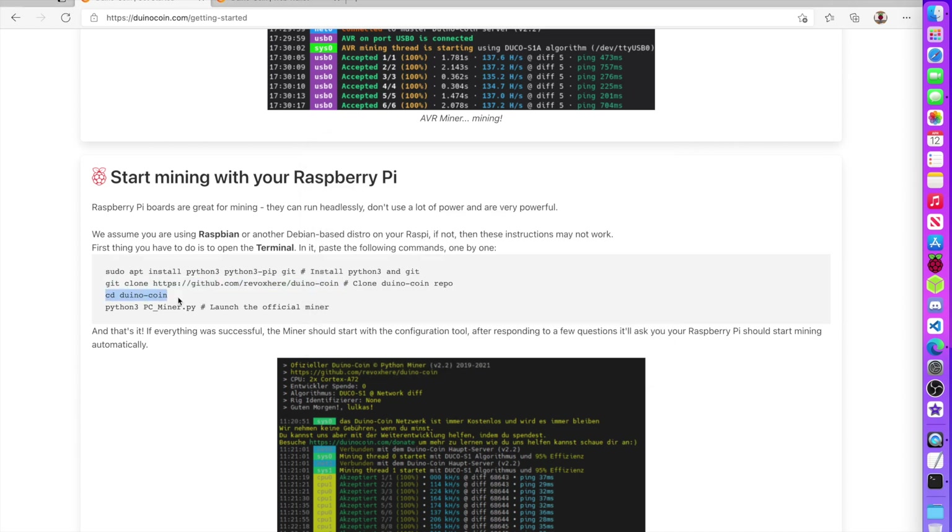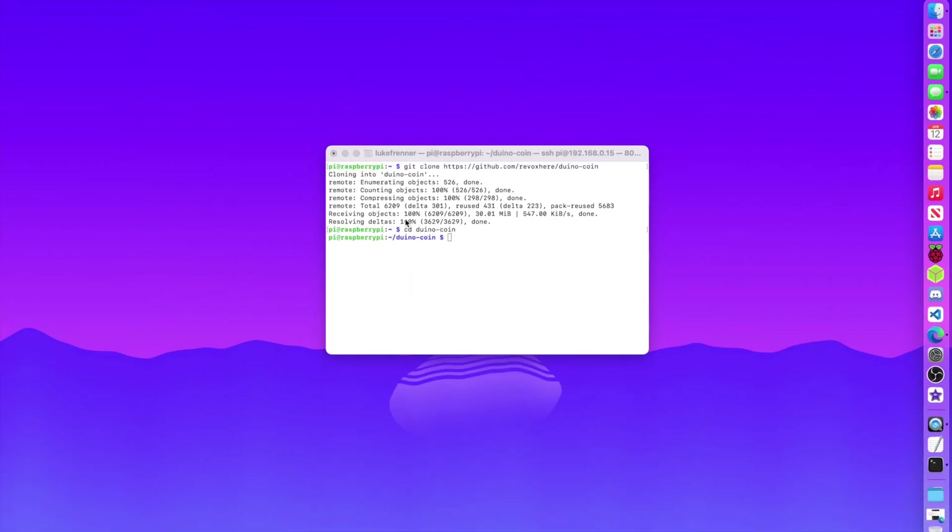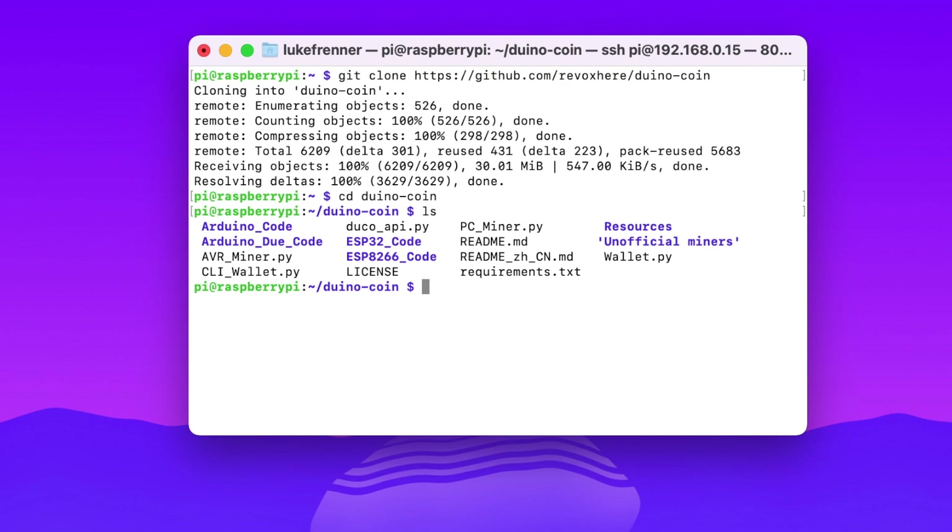I cd into the project directory and type ls to see the files. There's cli_wallet.py and wallet.py. The difference: if you're running a desktop environment you can open wallet.py and get a graphical interface, but if you're in a terminal without a desktop environment, you run the CLI wallet version which does everything in terminal and is more lightweight. I'm sticking to the CLI version.